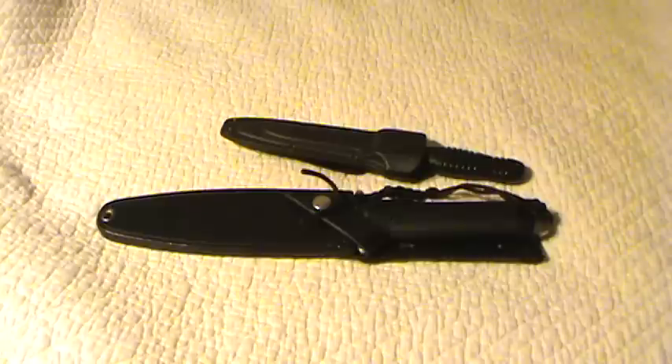Hey folks, Dude here. It's been a while since I've done something knife related, so let me go through two of my newest acquisitions.